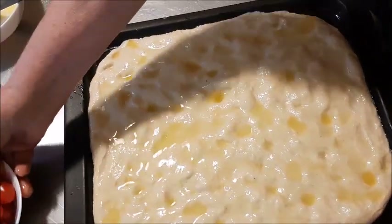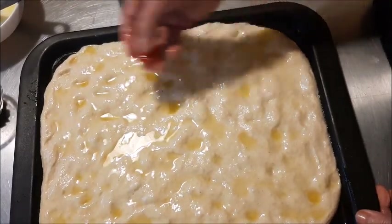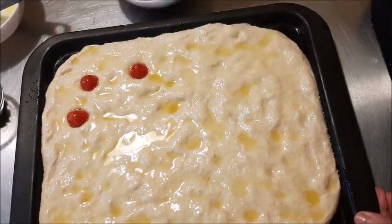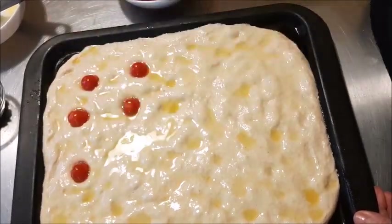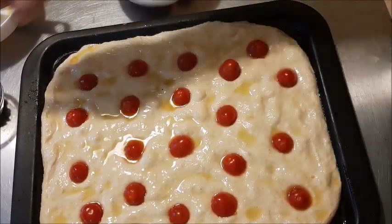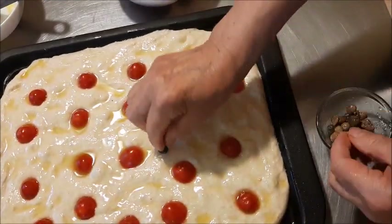Mi faccio i buchini, così poi ci metto i pomodorini tagliati a metà, infilati bene dentro. Oppure ci vorrebbero le olive che non mi trovo a casa. Come sapete abbiamo ancora difficoltà a fare la spesa perché siamo in quarantena, ci sono delle file allucinanti. Quindi ci arrangiamo con le cose che abbiamo in casa, però potete mettere quello che volete naturalmente, a vostro piacere.